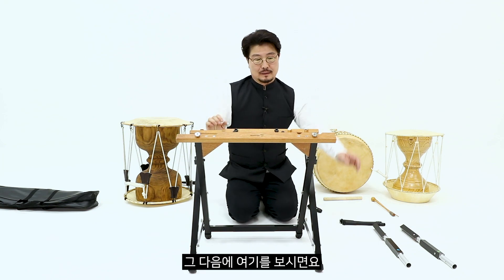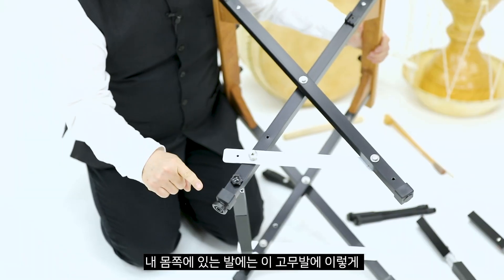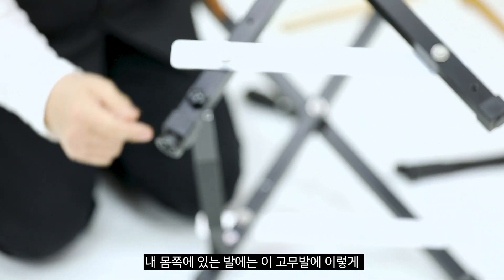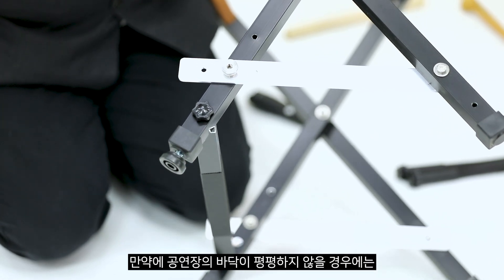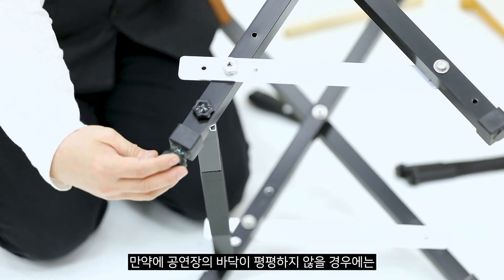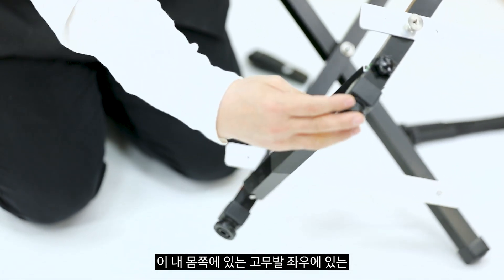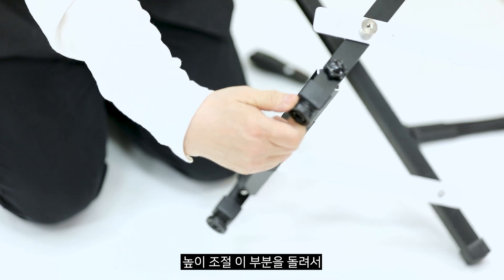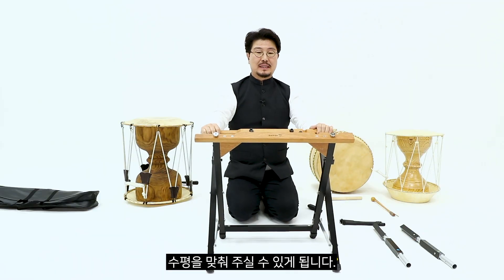내 몸 쪽에 있는 발에는 고무 발에 높이 조절 부분이 달려 있습니다. 만약 공연장 바닥이 평평하지 않을 경우, 내 몸 쪽 고무 발 좌우에 있는 높이 조절 부분을 돌려서 수평을 맞춰주실 수 있습니다.